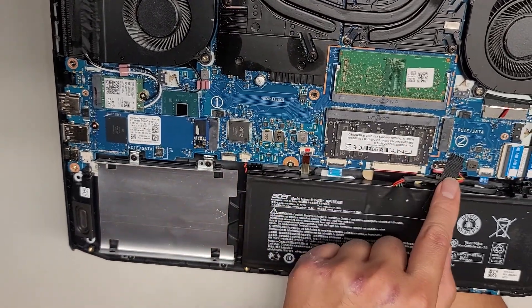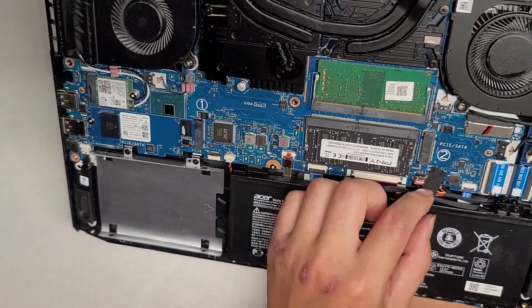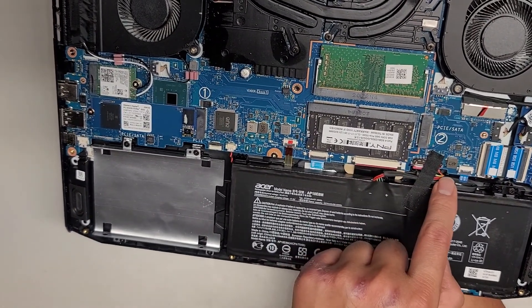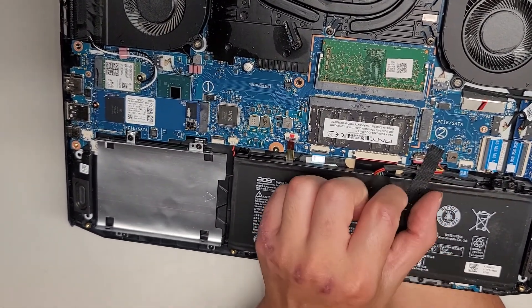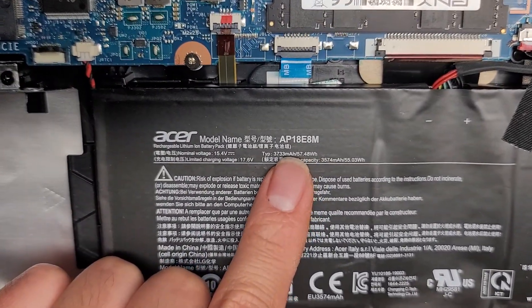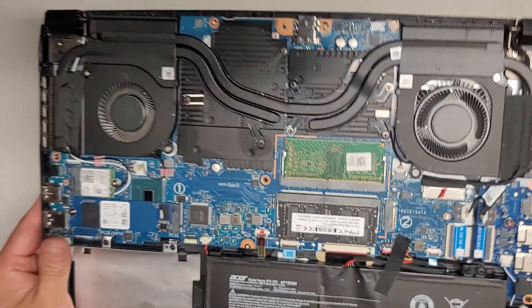You've got the BIOS CMOS battery connector here, and then the battery connector is underneath here. You just have to wiggle and pull that back. The left side has the black wires and the right side has the red wires — so if you replace the battery, make sure you don't flip it upside down. Here's the battery model number: AP18E8M.